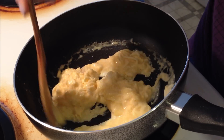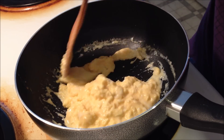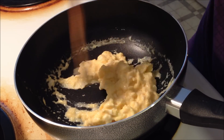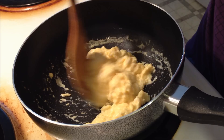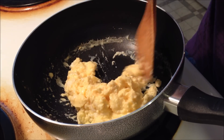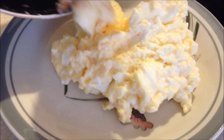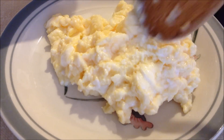Add more cheese if you want — like me, because I love cheese. Keep stirring and soon it will be all fully cooked. Then take it off the heat and plate it, and you'll have a delicious plate of scrambled eggs. It's nice and creamy and cheesy and you can dig right in.